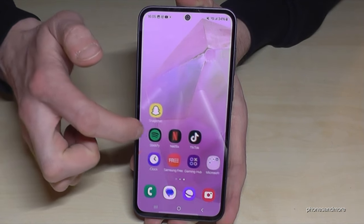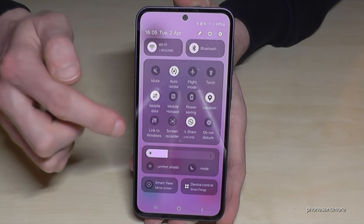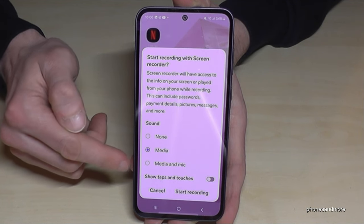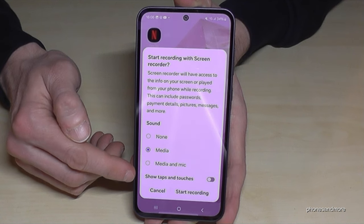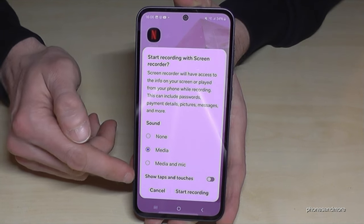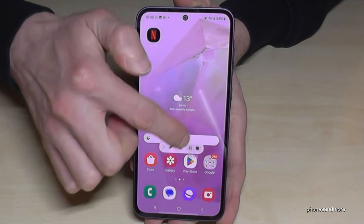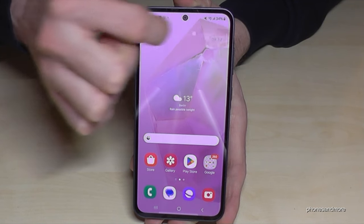If you want to record a video of your screen actions, there is a built-in screen recorder. Scroll down twice in the quick settings and tap the camera icon. You'll get a little setup for sound: no sounds, media sounds only, or media sounds plus the microphone — useful if you want to explain something. You can also show taps and touches on screen so viewers know where you're tapping. After setup, tap start recording. After a short countdown, the screen recorder starts. You have a movable button — if it's in the way, tap the arrow to hide it and swipe it out any time.